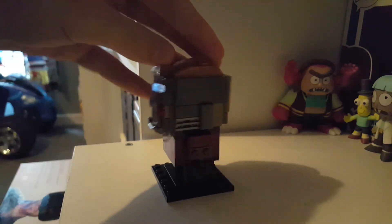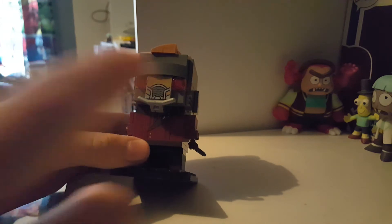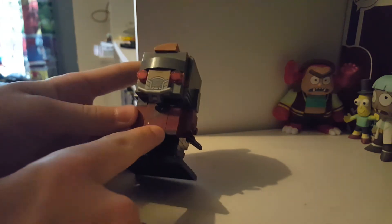I do like the hair for this because it's accurate to the character, and so is the clothing. There's a printed piece here and a printed piece here, and I'm pretty sure that's it — I didn't build this.